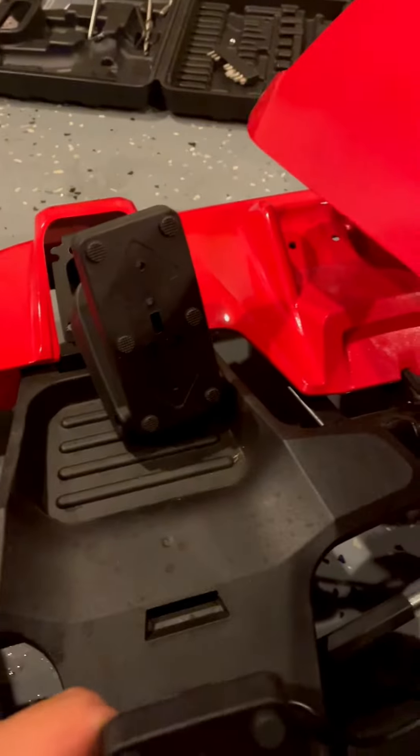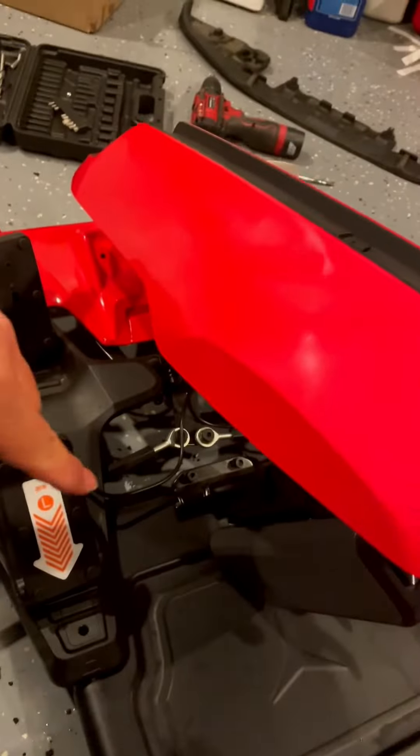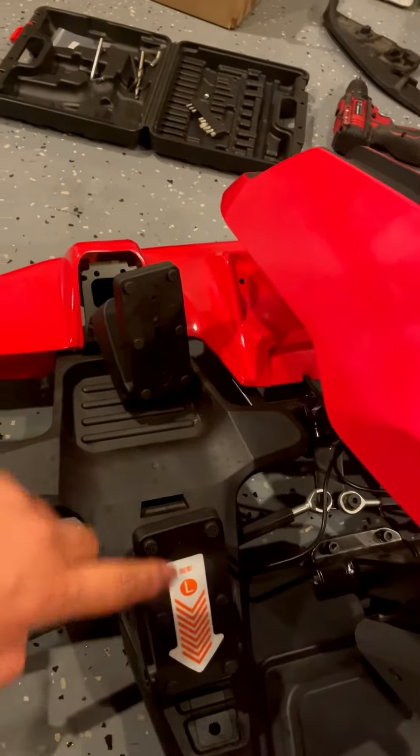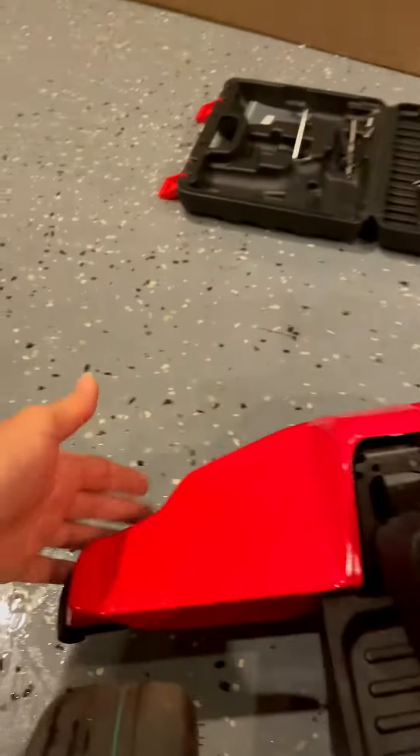What you do is move these two pieces over here and put the kids pedal over here. You have the wiring for the kids pedal — just put it underneath.